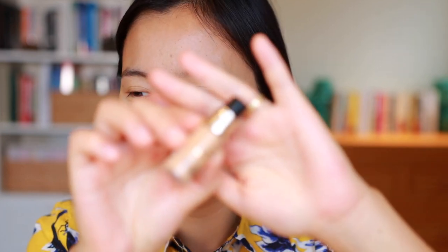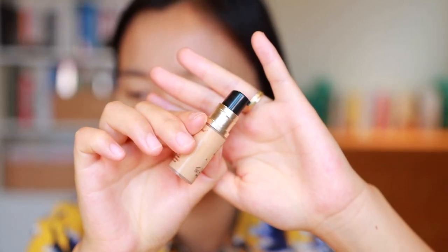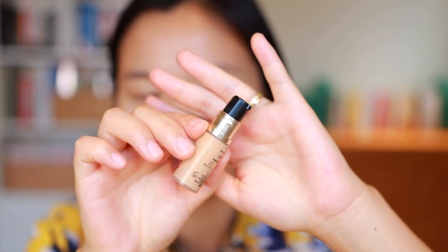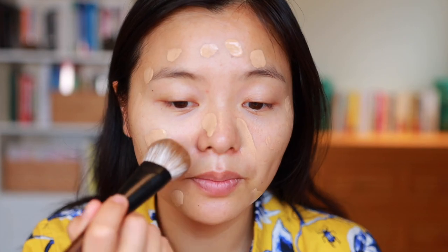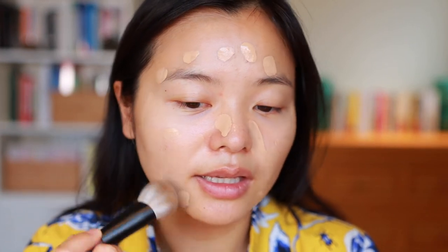Next up I'm going to use this mini of the Too Faced Born This Way Matte Foundation. I've never tried this before. This is a mini that I got from the cosmetic company store. It actually comes in a little pump bottle which is quite impressive for such a small sample. For today's look I'm trying to use products I haven't really featured on my channel before — a random hodgepodge of things I wanted to try out with you guys. This is in the shade Light Beige by the way. So going back in with that Jumbo Base, I'm going to spread this across my face.